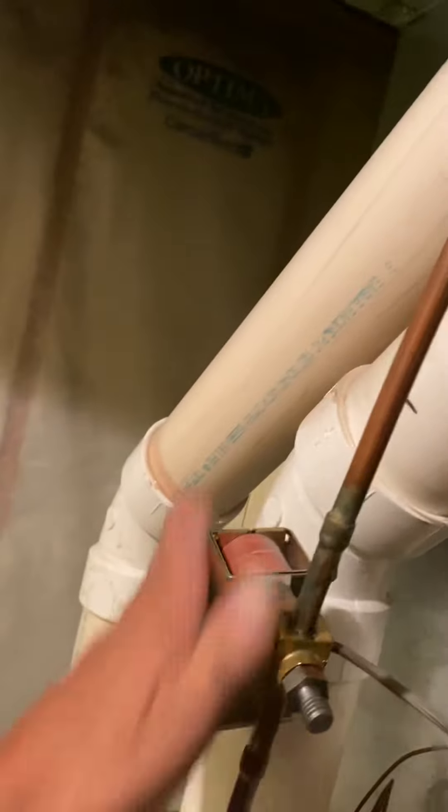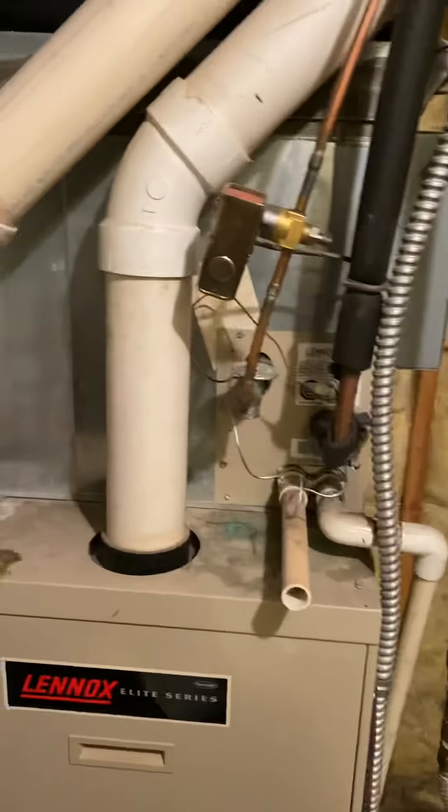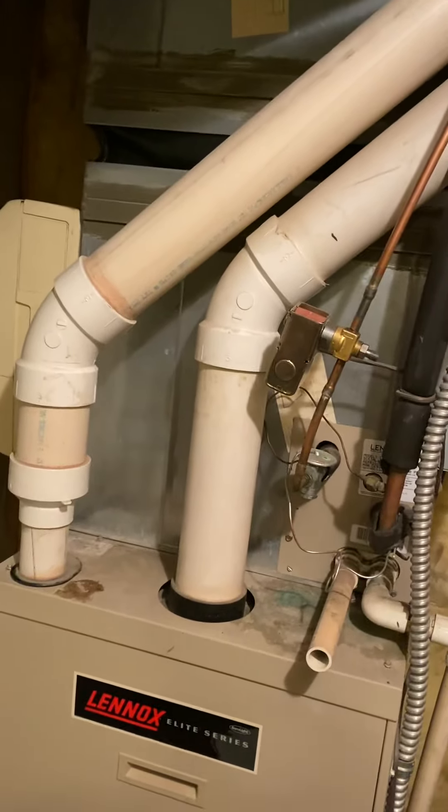Our combustion air is okay. Our vent — we're just going to tie on to the existing three-inch PVC. I'll give you fittings and some pipe for that.